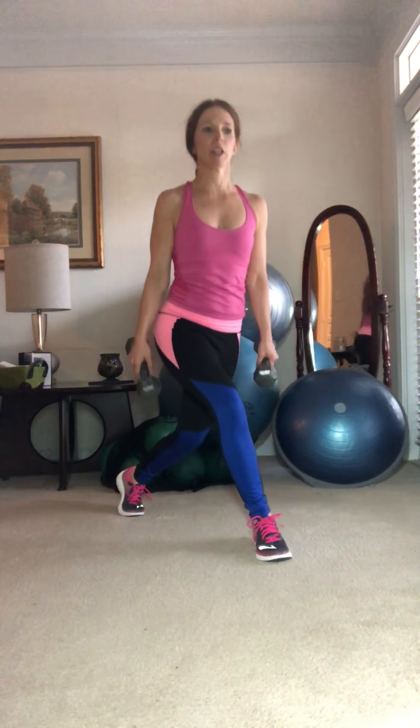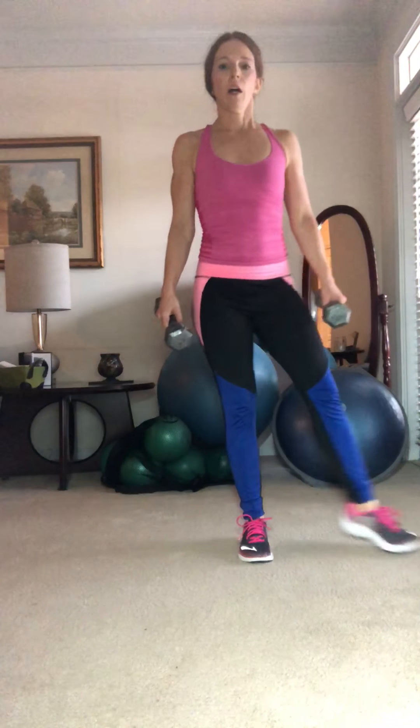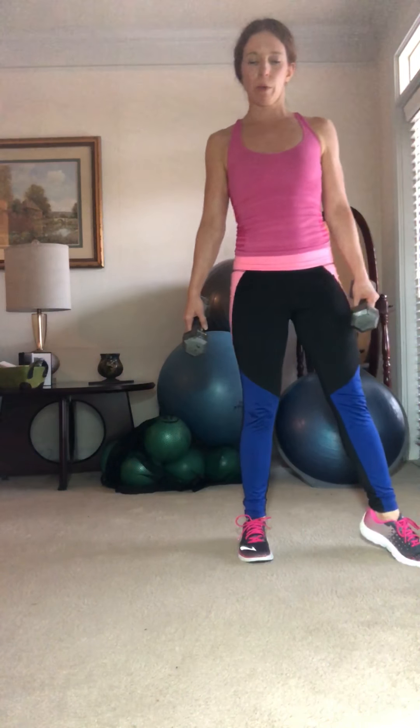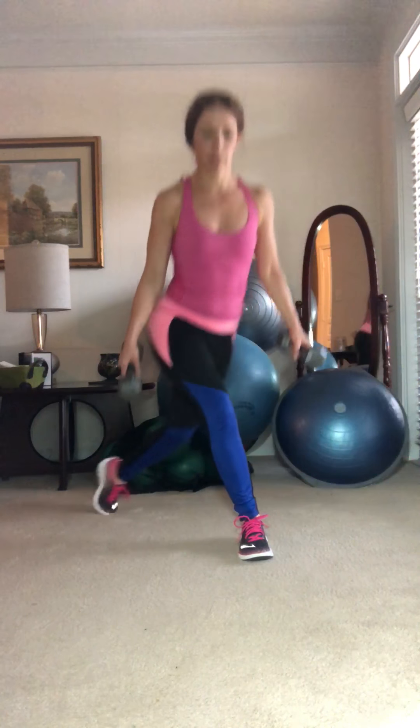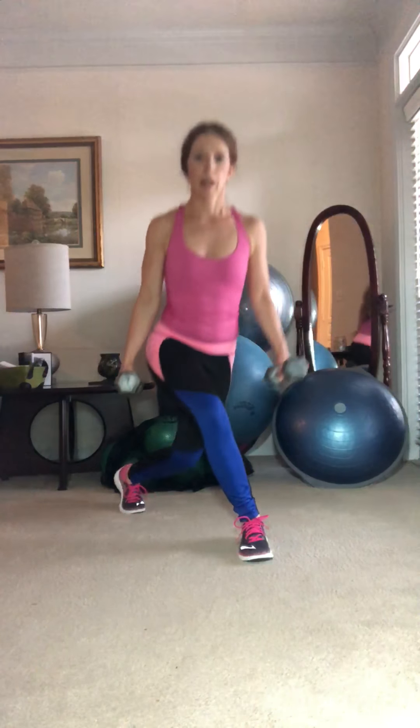And step up. Now remember, you can come to that full step up or go straight to the toe. You decide based on how the opposite side felt if you want to keep more tension on this right side. Who is ready to add that kick? Let's do one more and then add that kick. We go back for one, up and kick.